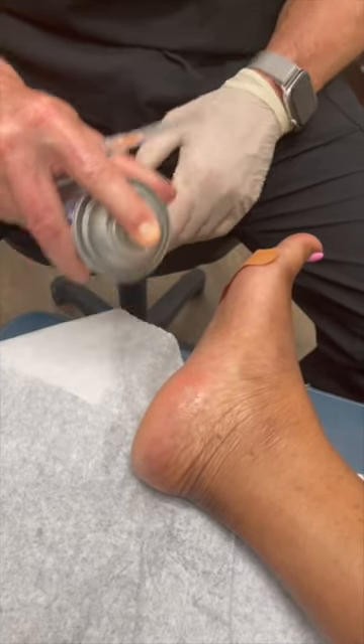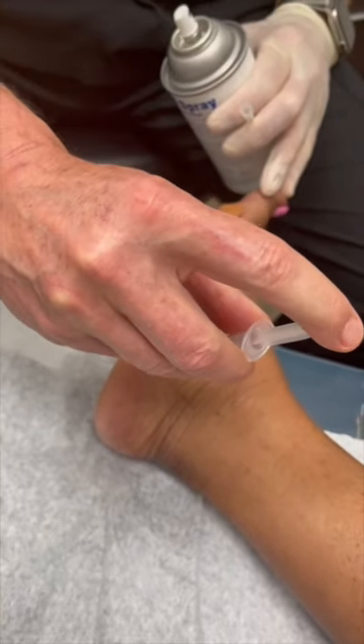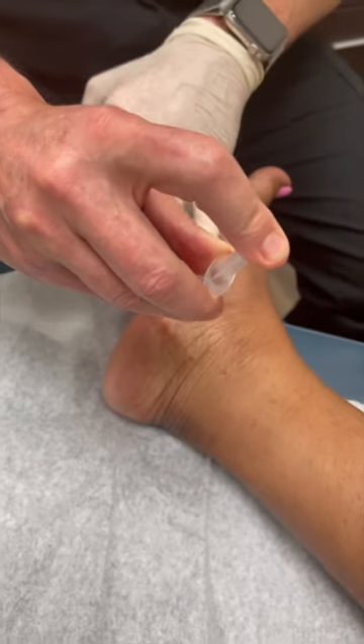As soon as I get a little white spot, we zip it on in — one, two, three — and just slowly inject in here. Stings a little bit, but she's brave.